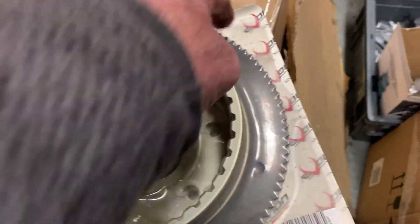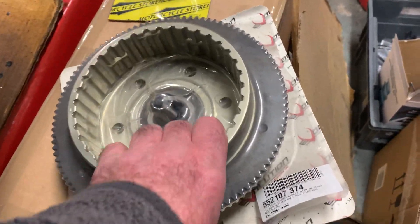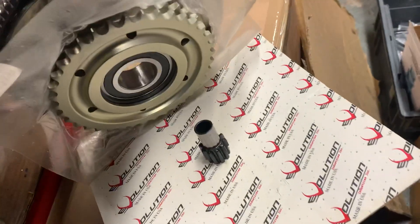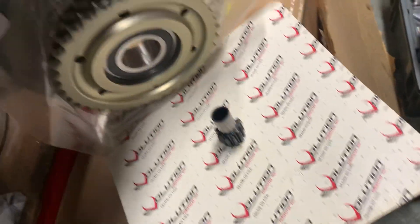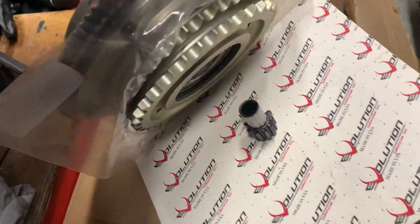You get a new jack shaft with it, with this special starter ring, which means it turns over a lot easier. The weight of this is at least four or five times the stock. You can see this is all CNC — this sprocket, the whole basket is CNC, what we call billet, that means forged aluminium.